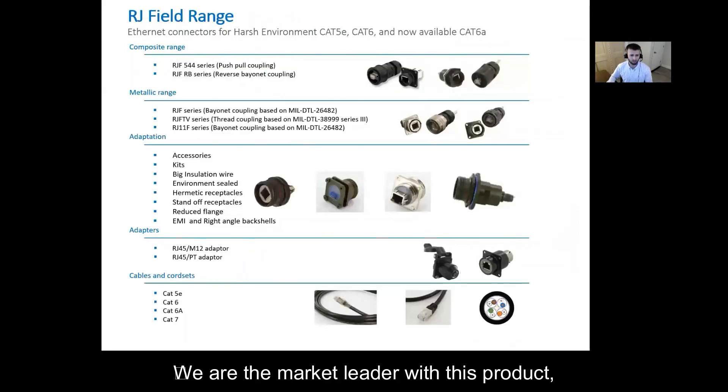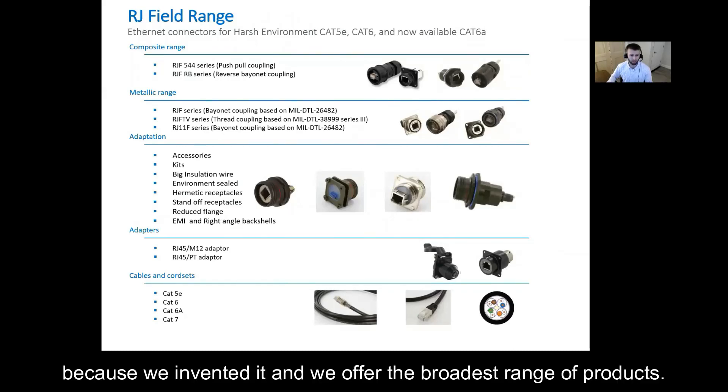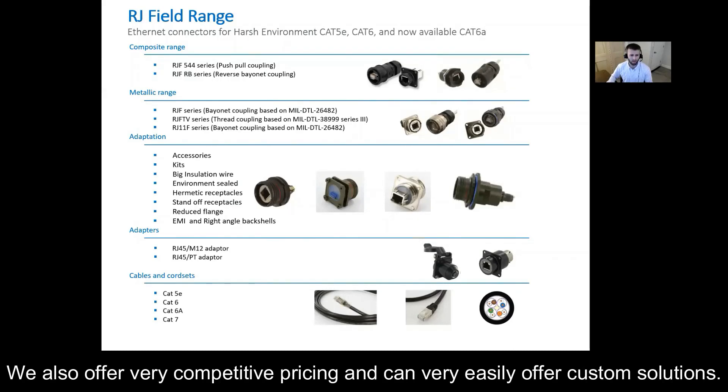We are the marketing leader with this product because we invented it and we also offer the broadest range of products. We offer very competitive pricing and can very easily offer custom solutions.